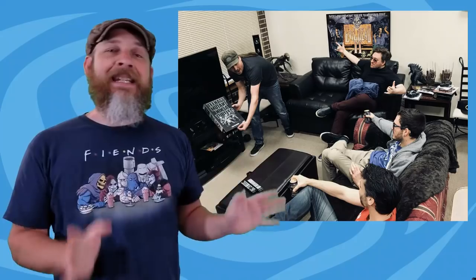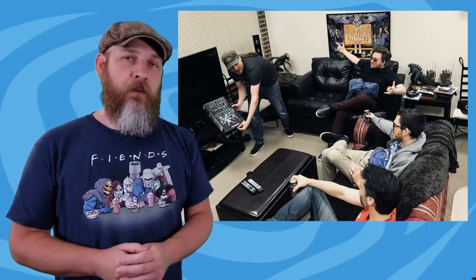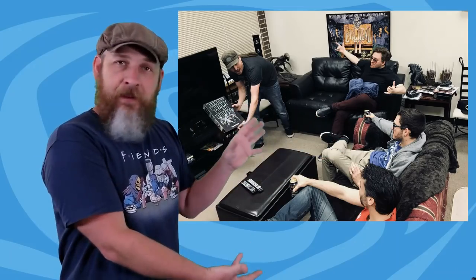NECA this week teased their San Diego Comic-Con exclusive, and it appears to be the Teenage Mutant Ninja Turtles 1990 movie Turtles in 7-inch scale. It looks like he's pulling out a big VCR case slipcover — looks big enough for four 7-inch scale turtles. I'm completely good with that. No info yet, but I'm sure it'll be announced soon.